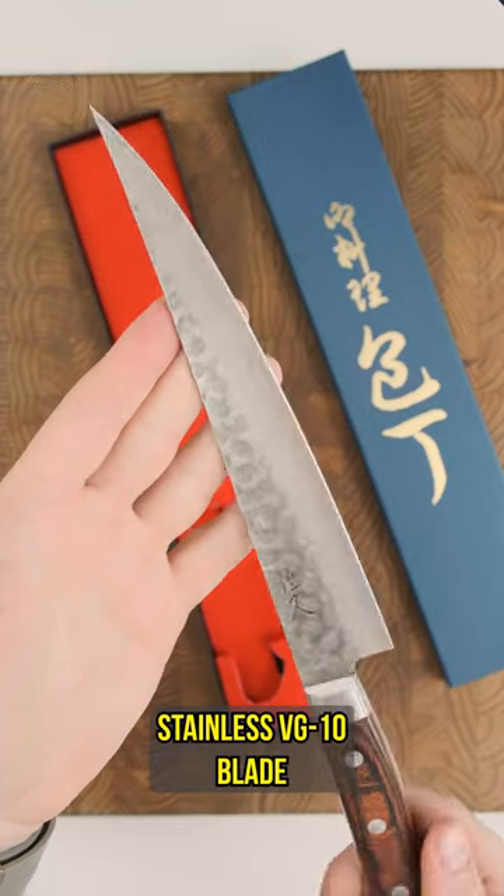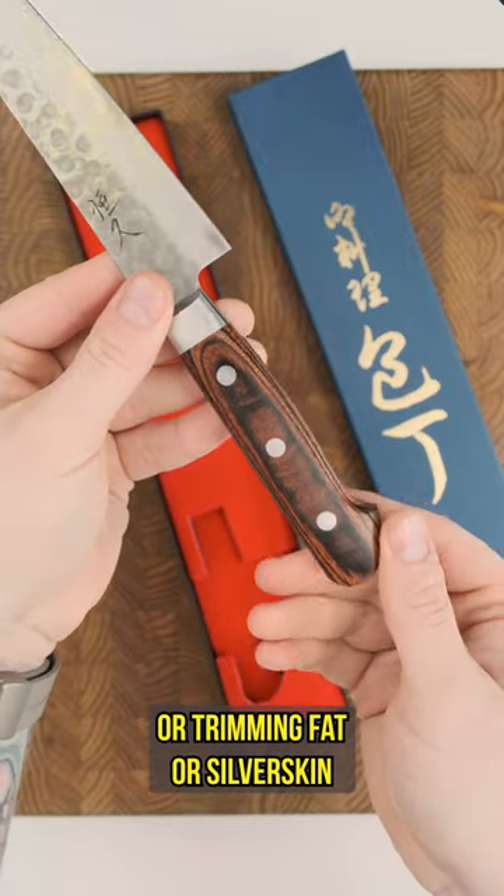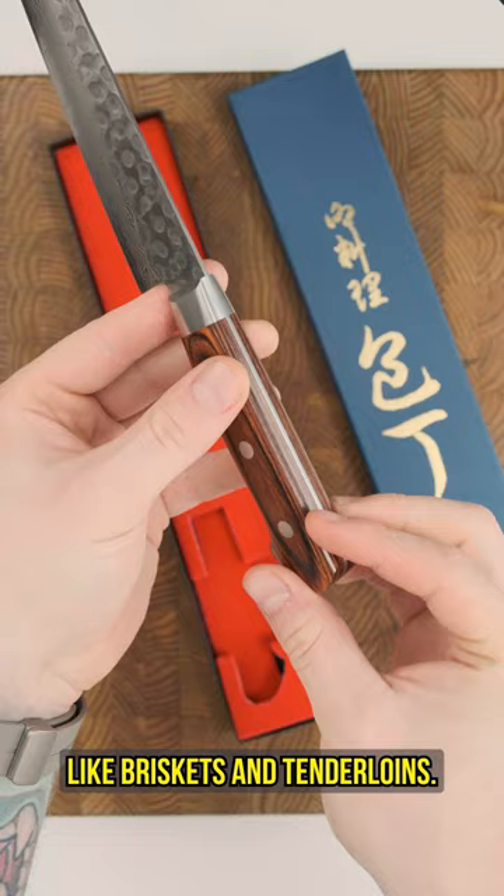The pakkawood handle paired with the stainless VG10 blade makes these super low maintenance, and the long swept blade makes them great for working with fish or trimming fat or silver skin off larger pieces of meat like briskets and tenderloins.